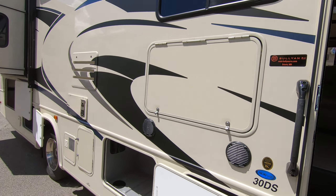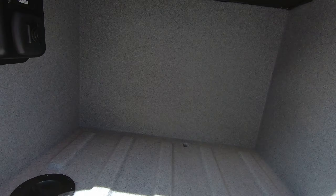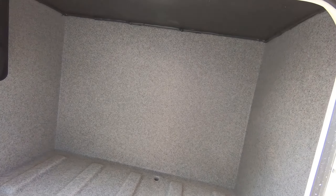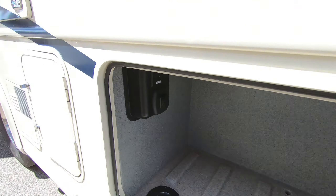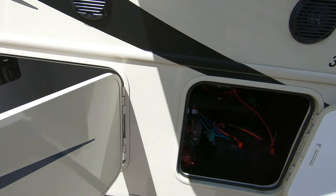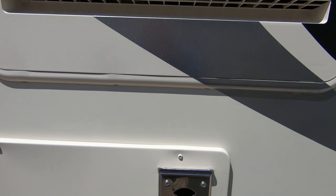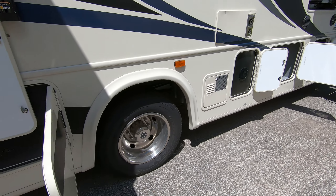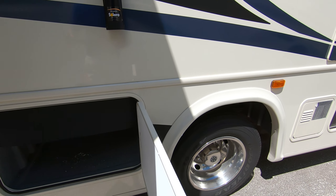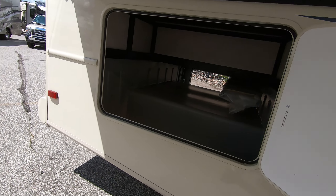Coming around the side here you got your outdoor entertainment center with a flat-screen TV, a storage compartment here — rotocast — got a 12-volt outlet there, a couple 110s, got a battery compartment, water heater, and a little storage compartment down there.